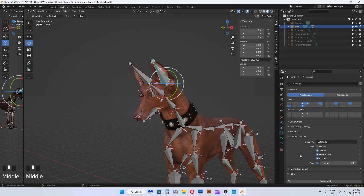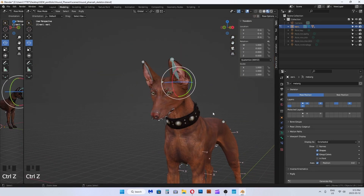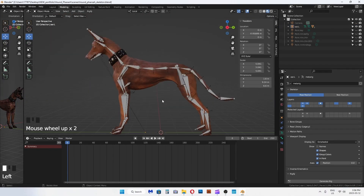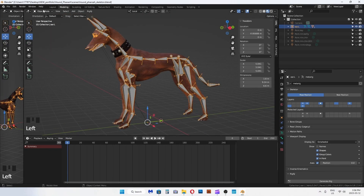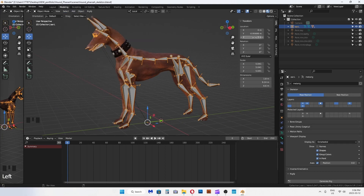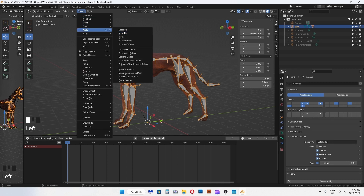Important step here: at the end of creating the rig, select the rig and apply all transforms. That way it clears all transforms, including any rotations or scale on the root of the rig. This will keep your animation pipeline cleaner and less frustrating down the line.